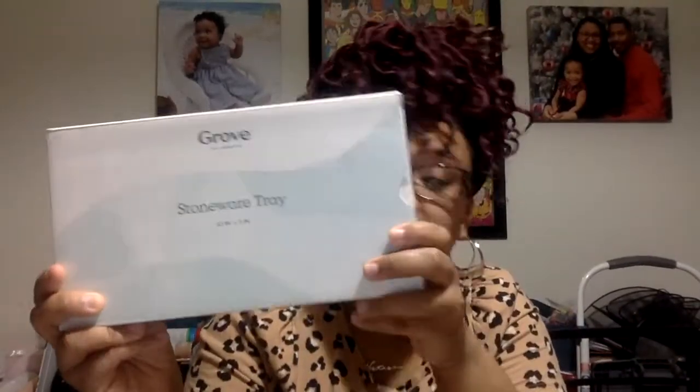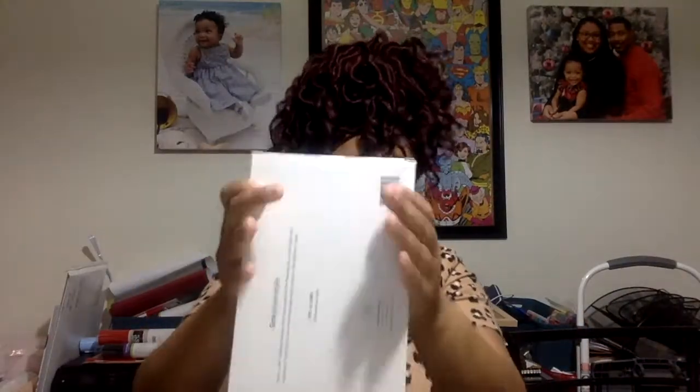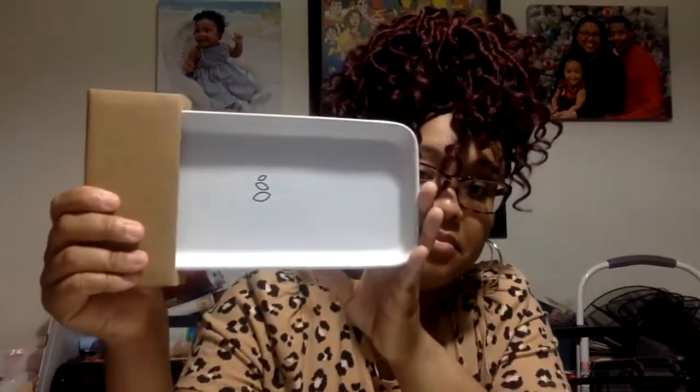This is the stoneware tray — I think I added something to my cart so I could get this as my free gift. I loved how it's packaged. It's dishwasher safe, which is great. This is so cute. I have a really bulky sink tray right now, so this might give me a little more space around my sink.